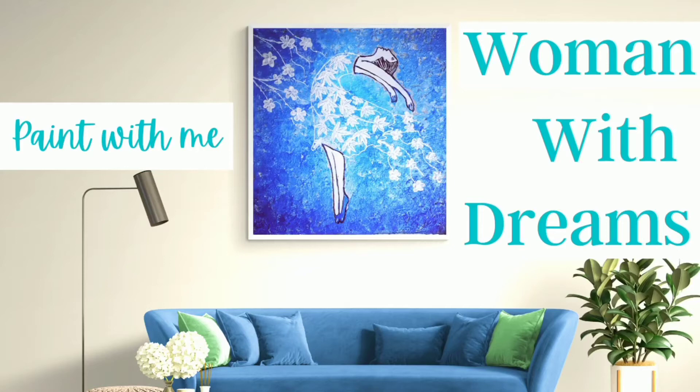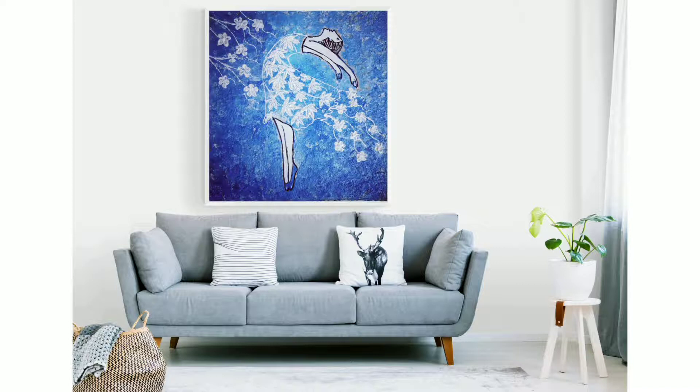Hey beautifuls, welcome back to Artistic Therapy Zone! Today we are going to make this amazing painting of a woman with dreams. The message of this painting is: I am free — free to make all my dreams come true. If I believe in myself, then I am definitely the one who can fulfill all my dreams.